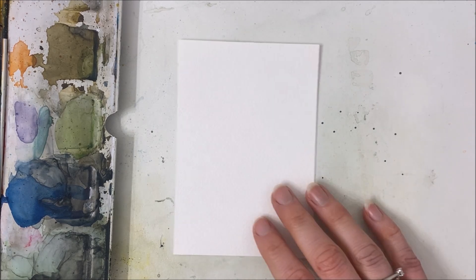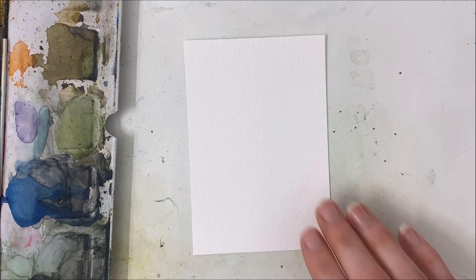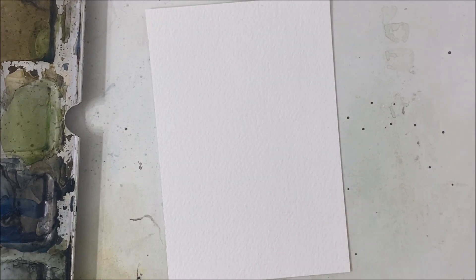This idea actually came from one of my workbooks that are available on Etsy for purchase. This is one of the items in that workbook — the Woodland Watercolor Workbook.